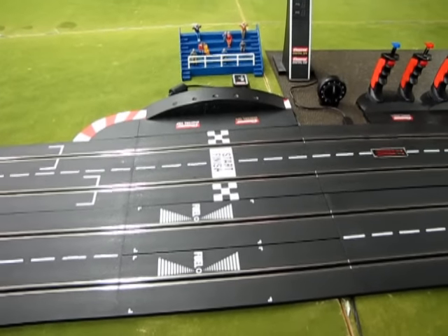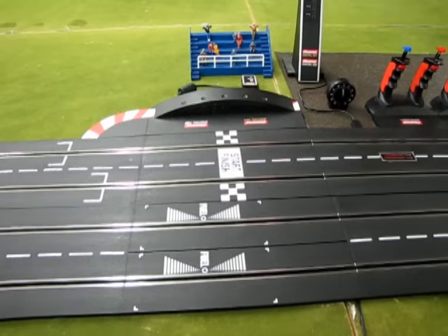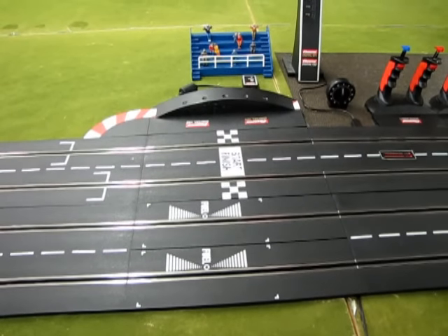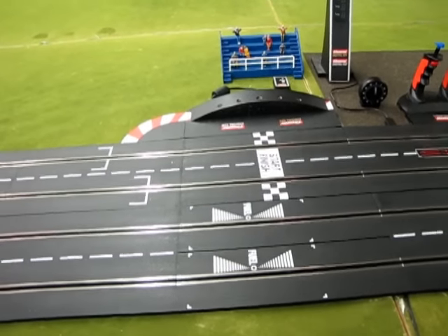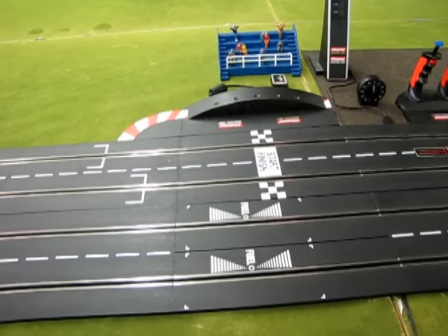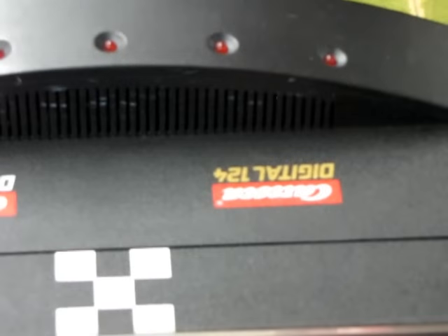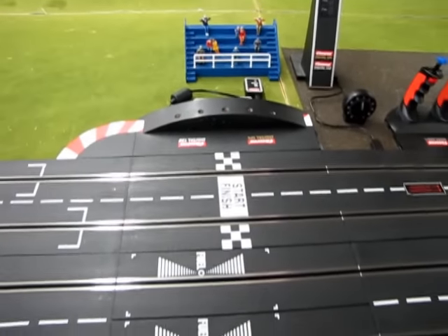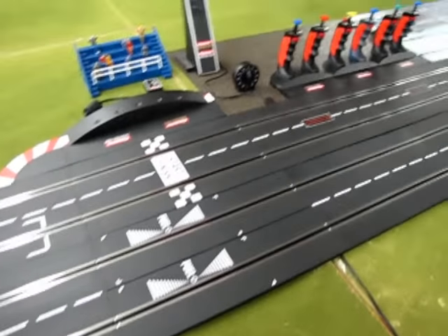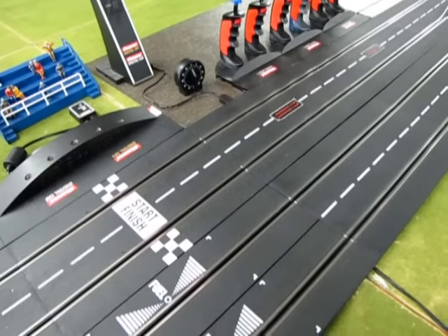Now, unlike the other tracks you've seen on my videos, an oval is actually very easy to set up, so I won't go into too much detail on this one because it's very straightforward. We use Carrera track — as you can see on our plates here, Carrera Digital 2032 and 24. This track is universal to both scales, and of course we've got our makeshift fuel lane to count all four lanes.